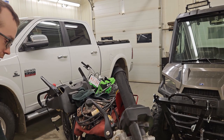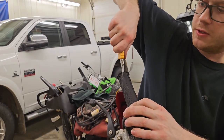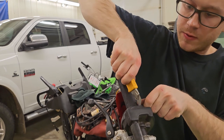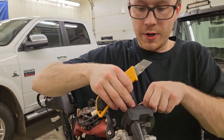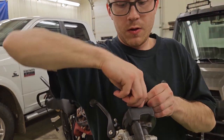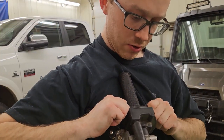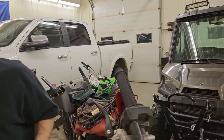The first thing I'm going to do is cut the old grip off, because I'm going to be reusing this twist throttle. Try not to cut myself too badly. It's probably glued on there somewhat. I'll update you guys when I get it off, or maybe do a time lapse of me struggling here.